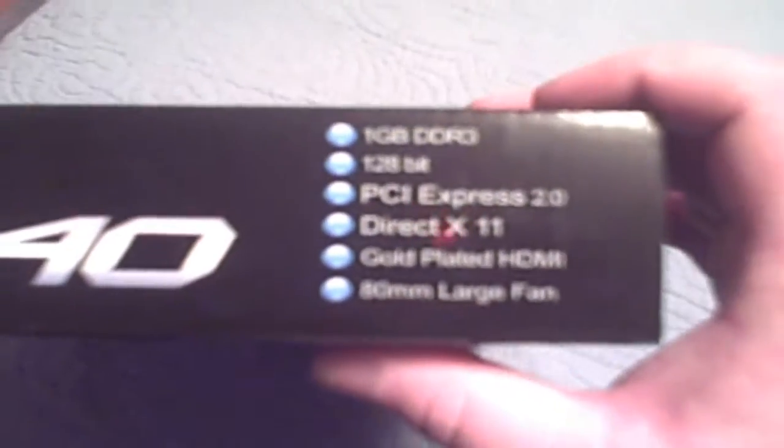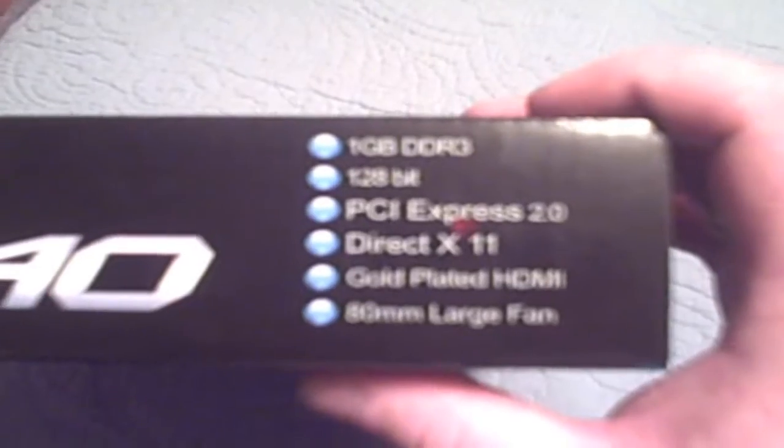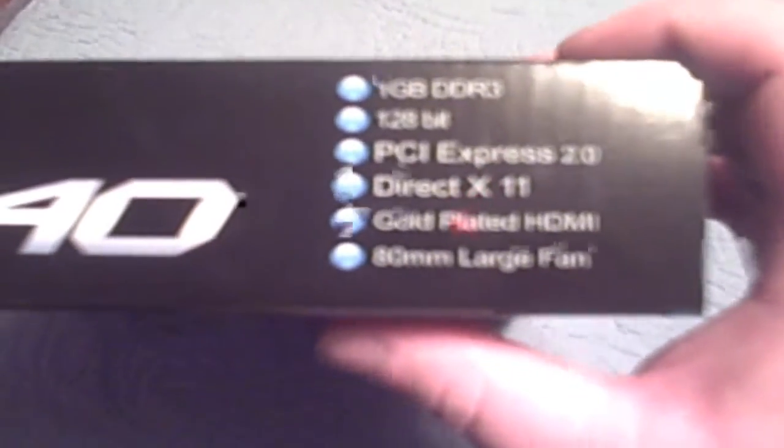Here are the sides — basically the same thing I just told you. And it has an 80mm fan, pretty big. And then there's the back. And here is the side.